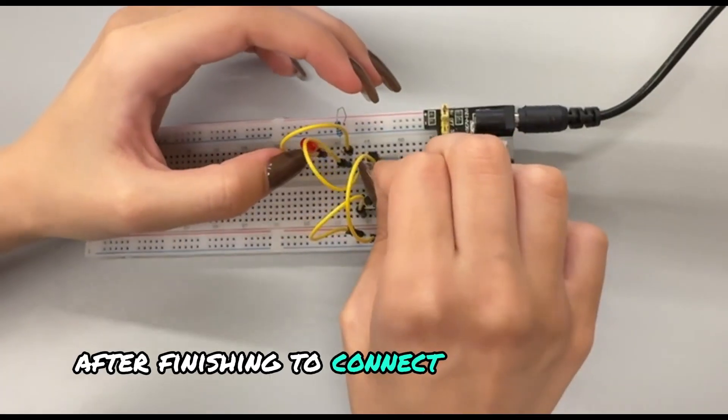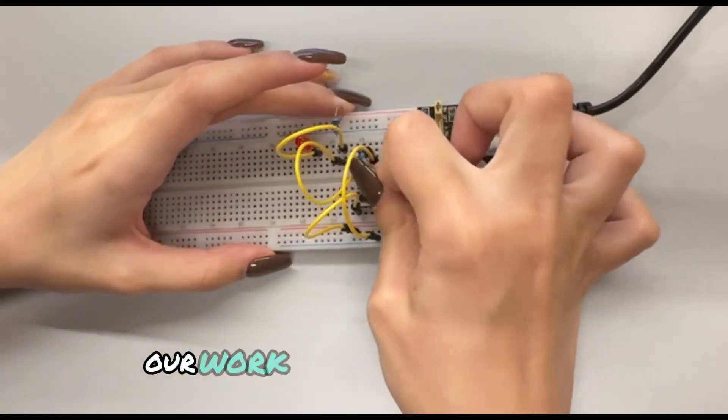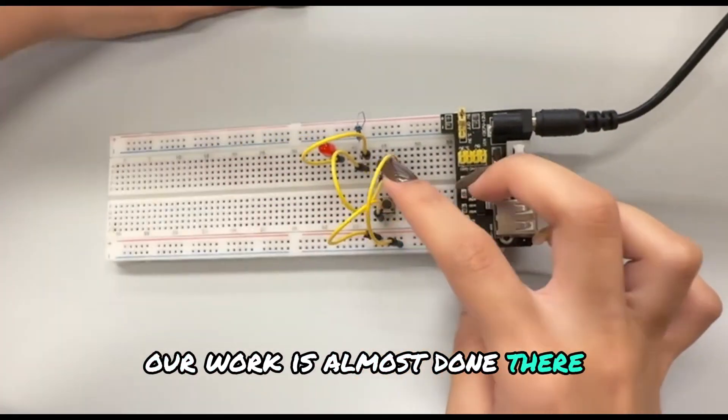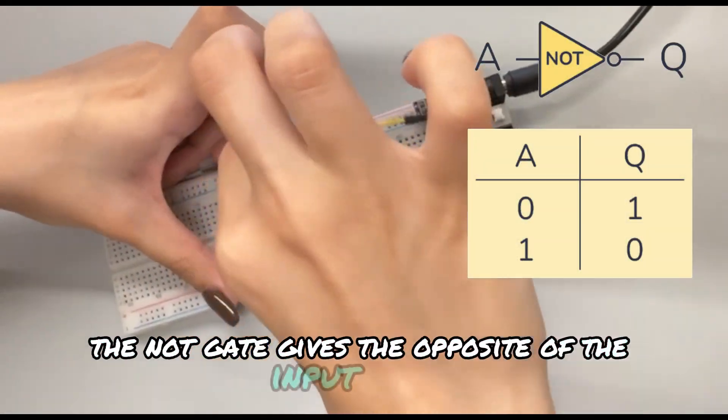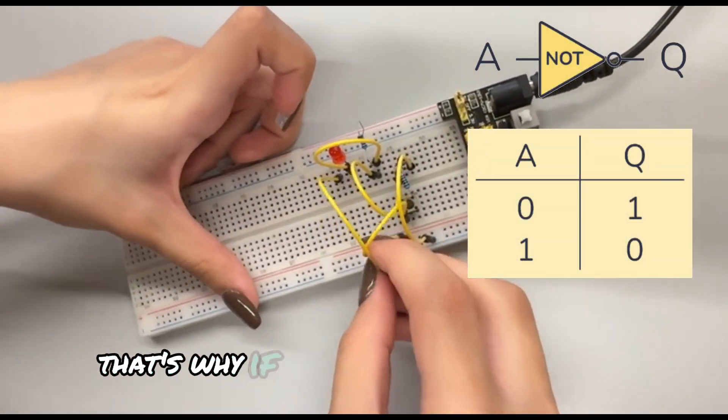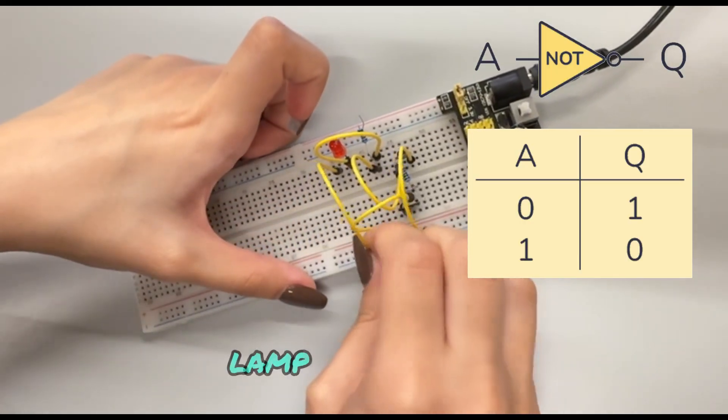After finishing connecting the last cable, our work is almost done. As we know, the NOT gate gives the opposite of the input signal. That's why if I don't touch the button, the lamp should be on.